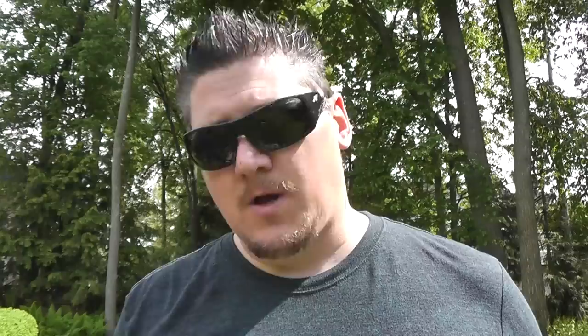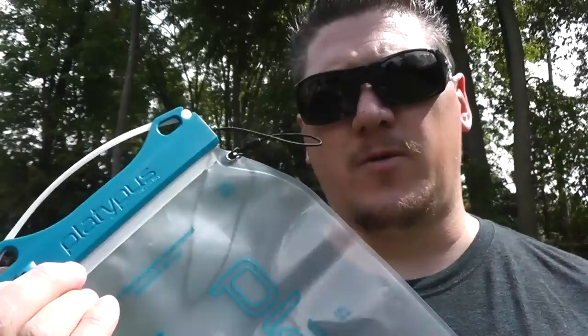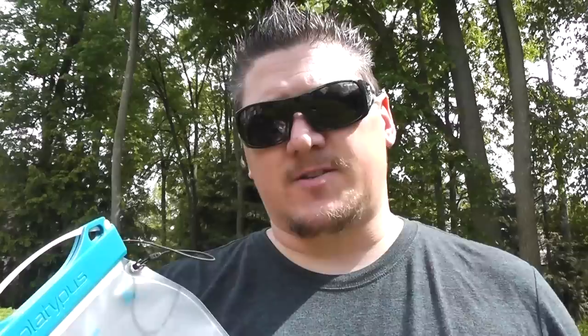And then of course you can run your tube out this little slot here. This is the Platypus — they call this their Big Zip LP. This one comes in a 1.5 liter, a 2 liter, and then this size which is the 3 liter. What I like about the Platypus is that it's very affordable. I also have the Platypus Gravity Works water filter system, and I like that a lot, so I like their bladders as well.